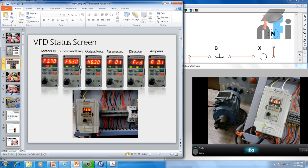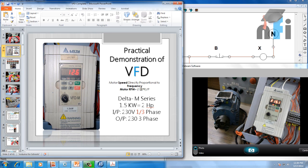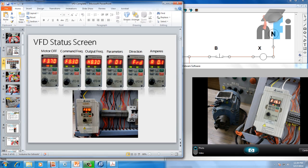Now let's see the first slide which says VFD status screens. VFD is used to control the frequency. Motor RPM is equivalent to 120F divided by P — frequency is directly proportional to motor RPM. At 50 Hz the maximum RPM is 3000 RPM, and at 25 Hz the RPM will be 1500 because these are directly proportional. In some countries the motor runs at 60 Hz.